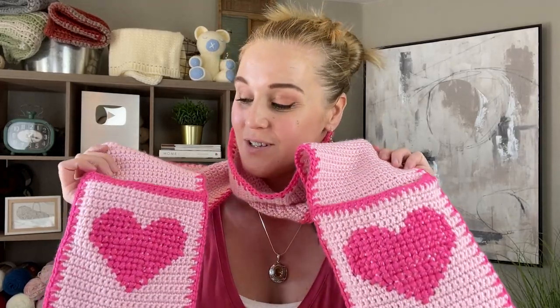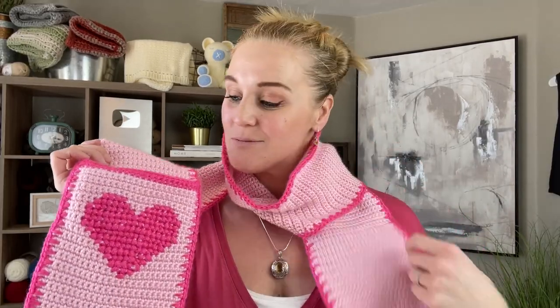We're making the valentine scarf — a scarf with pockets and a cross stitch heart.